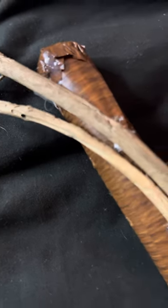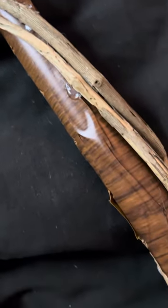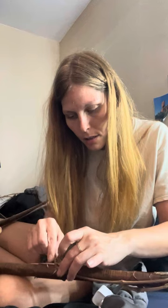I got the hot glue gun out and started wrapping my wood, and then after I did that...